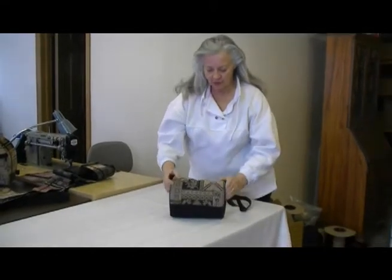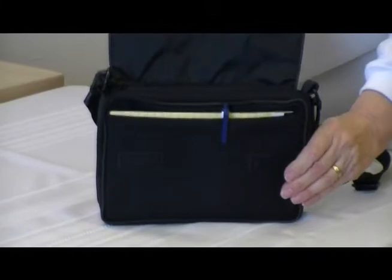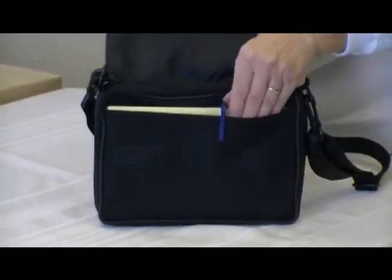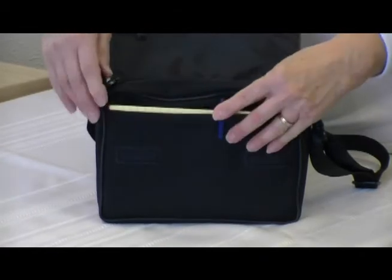The flat purse is held down in the front by Velcro, and right here is a slip pocket. I just happen to have paper and pencil in it.